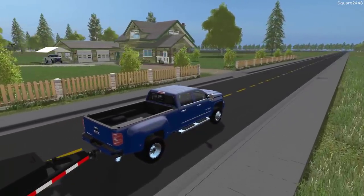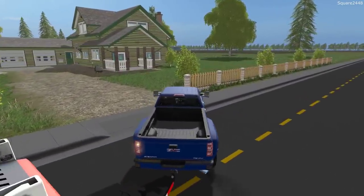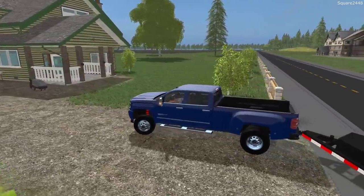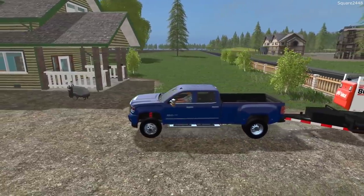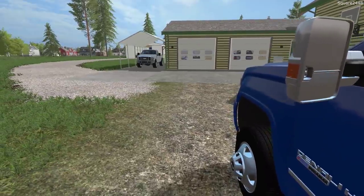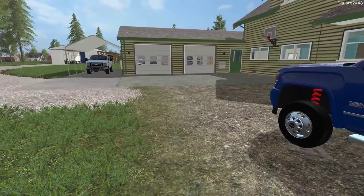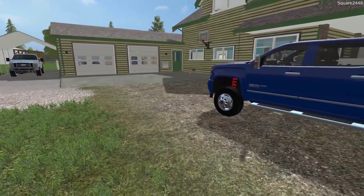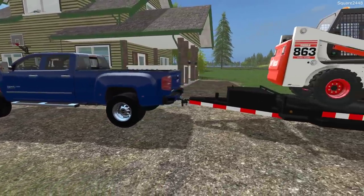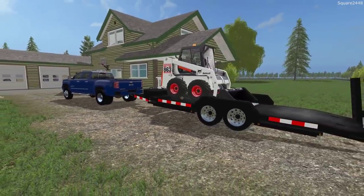Coming up soon we will be building some mulch beds at the front of the property — I don't really like the grass growing right along the fence, and I think having a nice mulch bed along the fence line would look very nice. I hope you guys enjoyed today's busy homeowner series video: putting the boat in, doing the truck port, a few other things, and buying this Bobcat skid steer. Thanks for watching — stay tuned for the next video and subscribe for more.